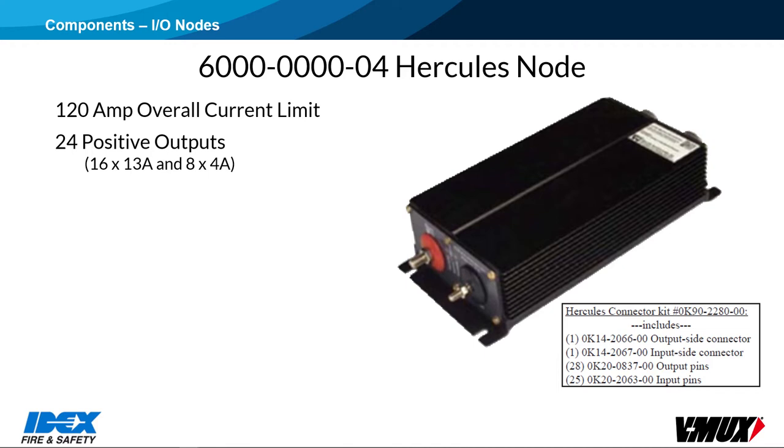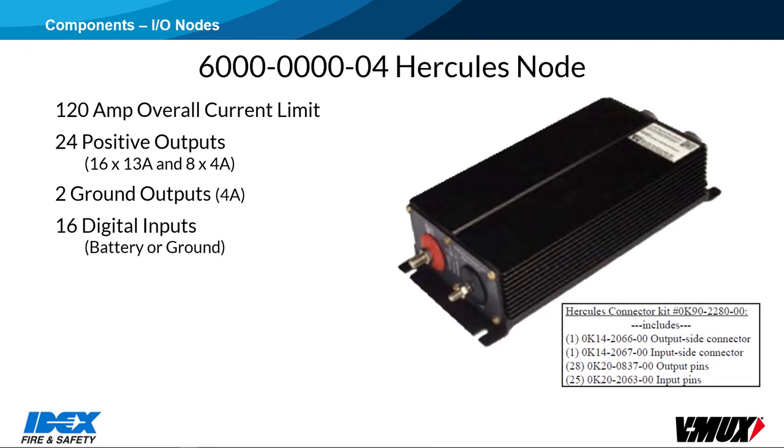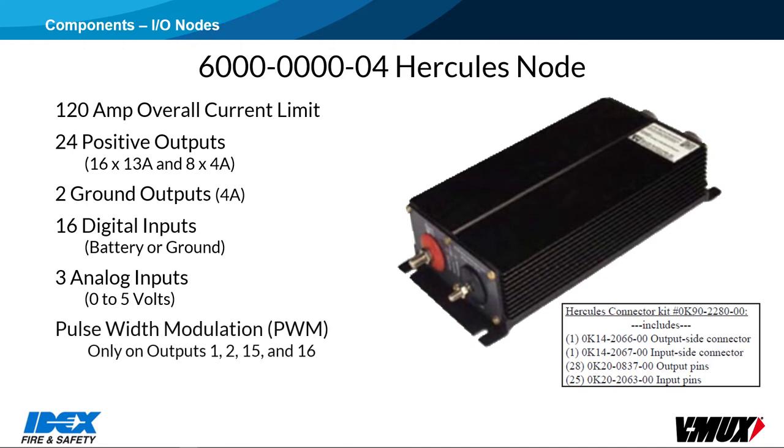With extensive use of LED lights in modern emergency vehicles, it is unusual to approach that limit. There are two ground outputs rated at 4 amps. There are 16 digital inputs, programmable for battery or ground. It also has three analog inputs working from 0 to 5 volts. Pulse width modulation can only be utilized on outputs 1, 2, 15, and 16.